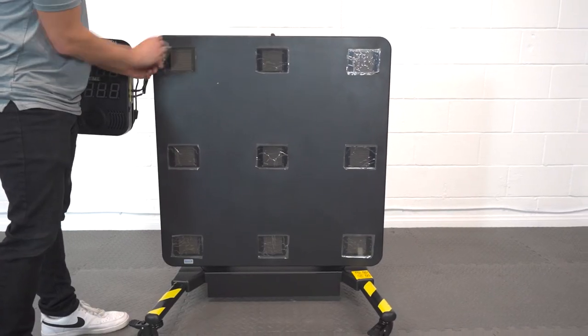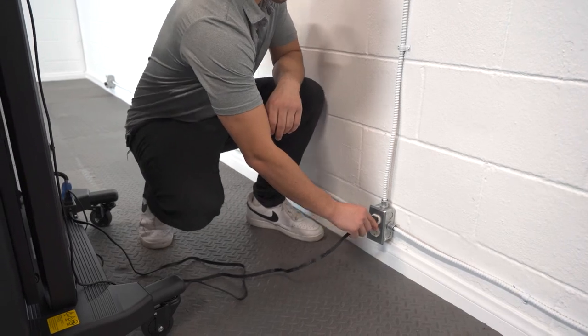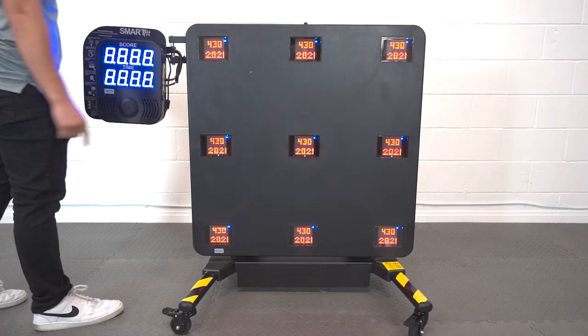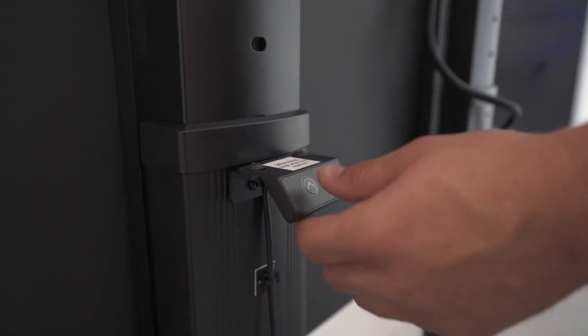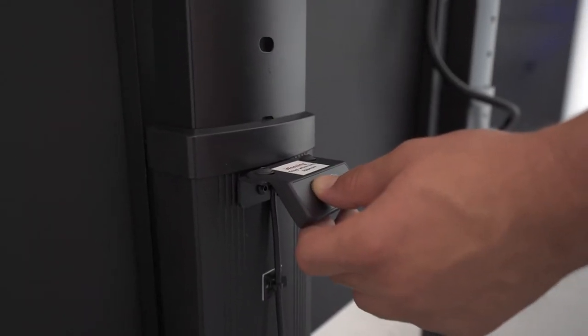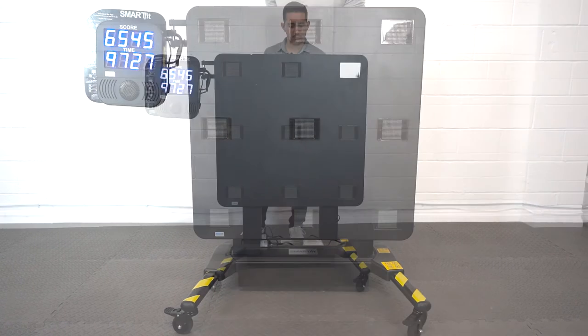Remove the plastic on all nine targets. Plug the power cord into a wall outlet to give the system life. Each target should light up along with the controller. At this point, the keypad can be used to adjust the position of the panel in relation to the participant using SmartFit.